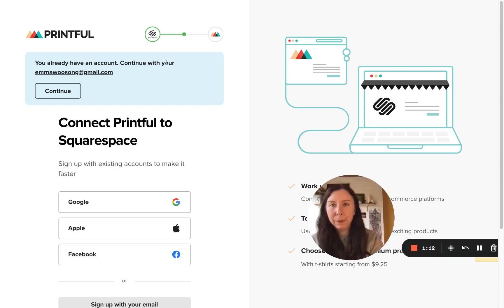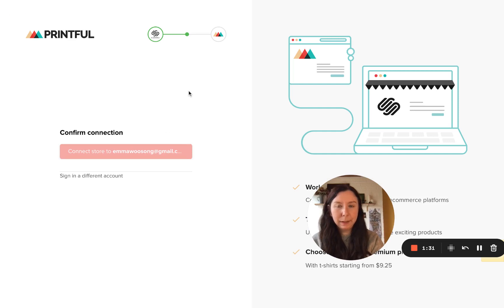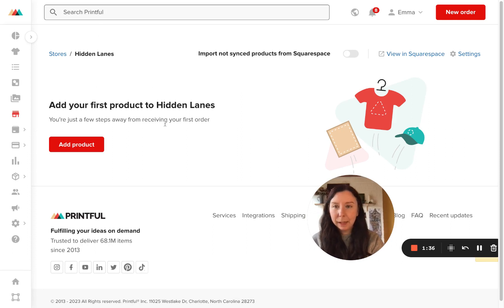If you don't have an account, you'll need to create a Printful account. You can use Google, Facebook, Apple, or create an account with your email. I already have an account, so we'll click on Continue and Connect. From there, it's created a store in this Printful account, and then we can go ahead and add products.